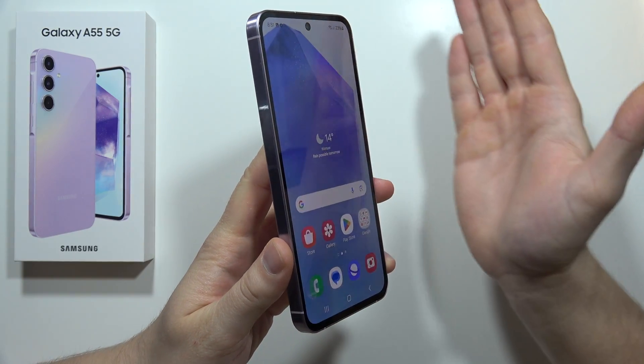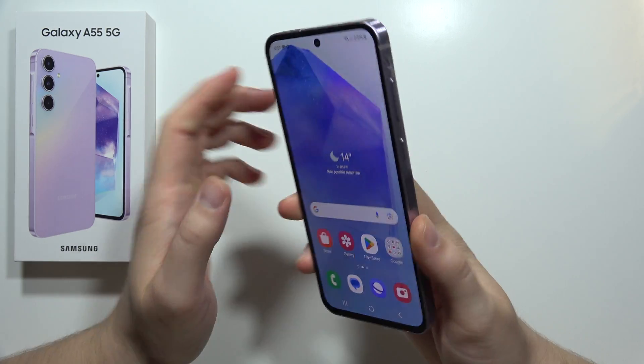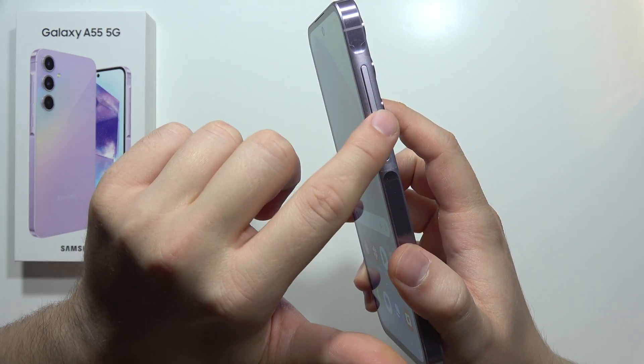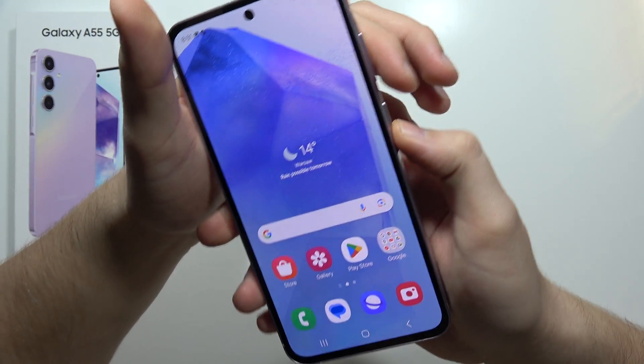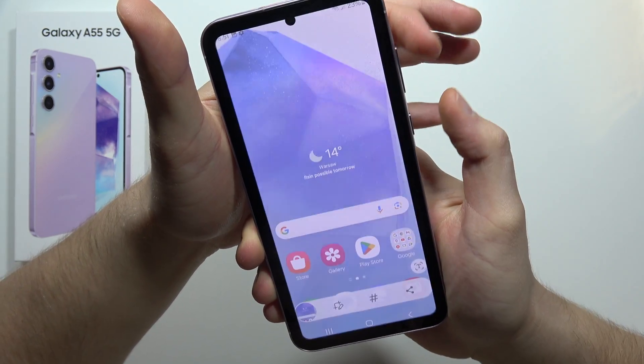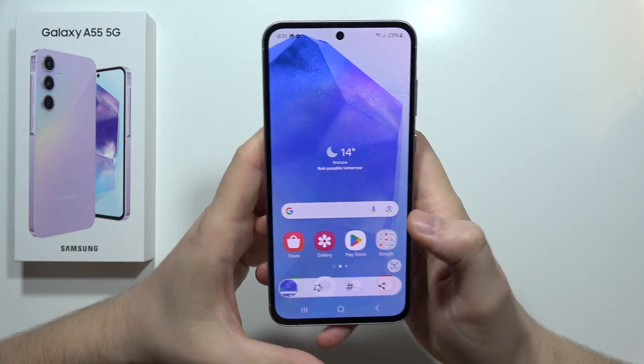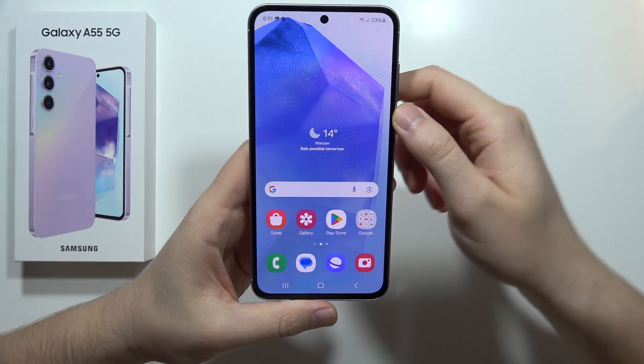The second way is to use the Power button and the Volume Down button - you have to click both buttons together like this. The screen is flashing and we're actually capturing the screen.